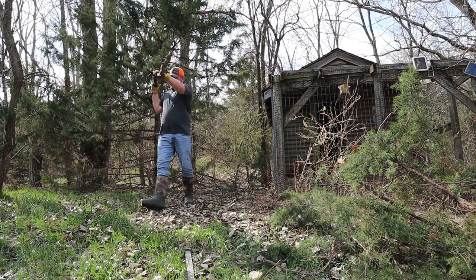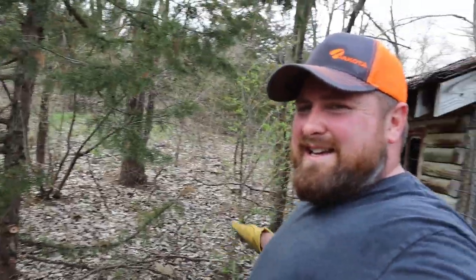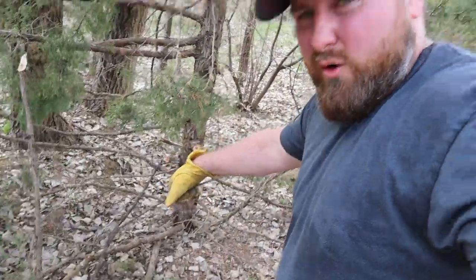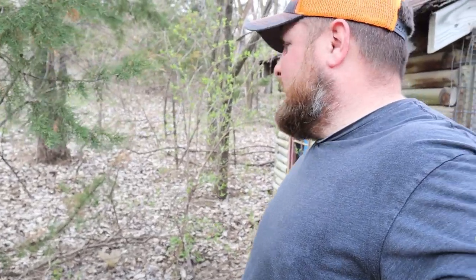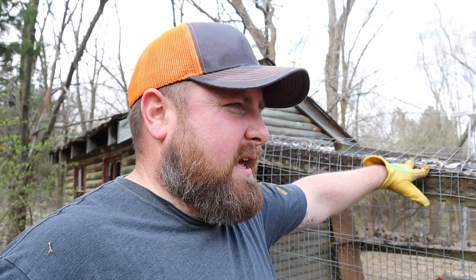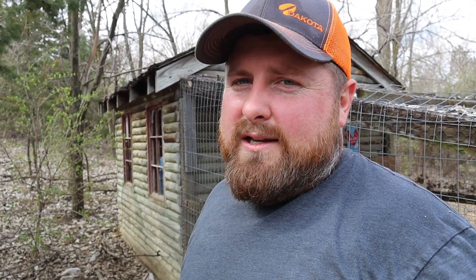Cedar trees are the worst. This is the fence line we've got to cut and clear out. You can tell there's a lot of old bob wire in here, some old t-posts. This is going to be the most challenging part right here, clearing this section out, because it's been neglected for about 25 years. Back in the day this used to be farmland and they ran cattle back here, so there's a hot wire in there and I think three strands of bob wire that we've got to cut out, pull out manually in sections, roll up, and throw in the trash.